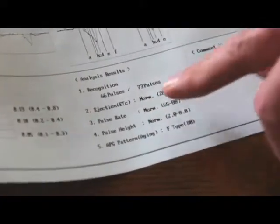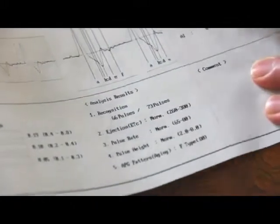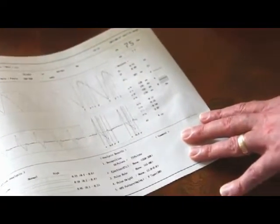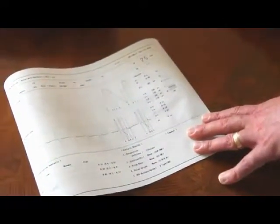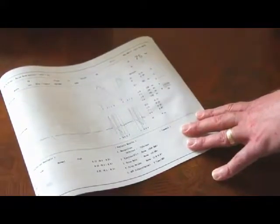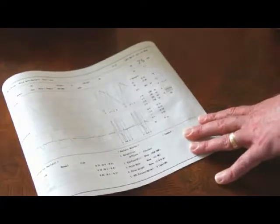Next we look at the ejection time. The normal range is between 260 and 380 milliseconds, and her ejection time was 301 milliseconds — that's how long it took the aortic valve to open and close. If it's too fast, that could indicate anxiety or possible thyroid issues. If it's too high, that can indicate the heart isn't outputting properly, and possibly stenosis within the aortic artery.